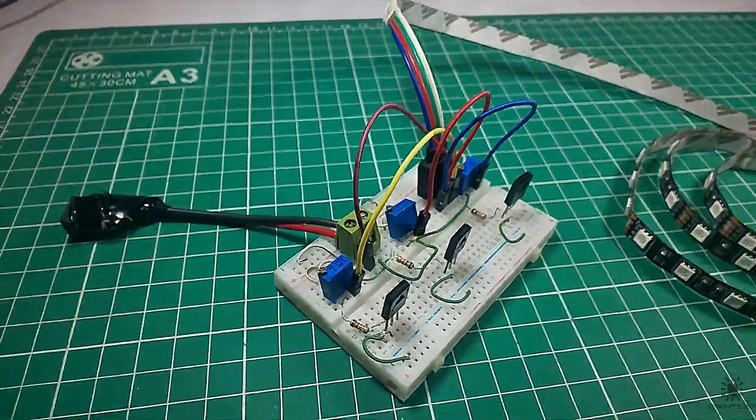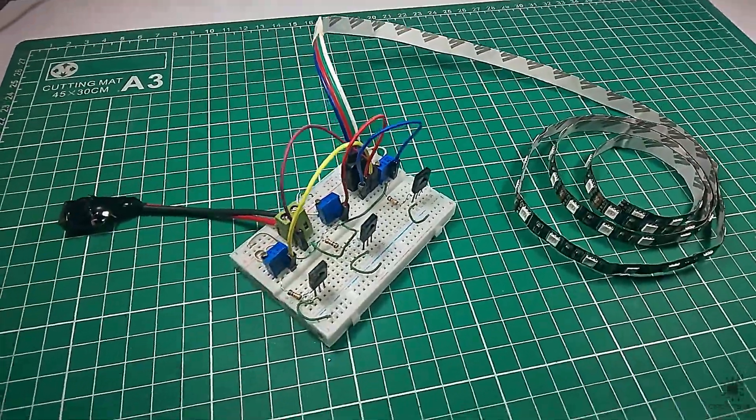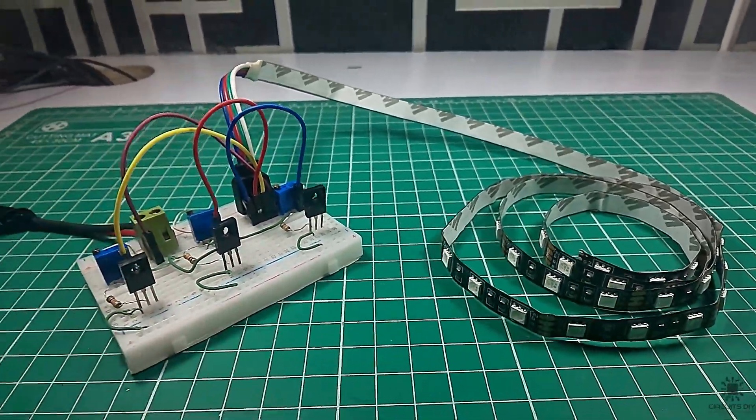Hello, in this video tutorial I'm going to show you how to make a simple RGB LED controller circuit by using PD 139 transistors. So let's get started.